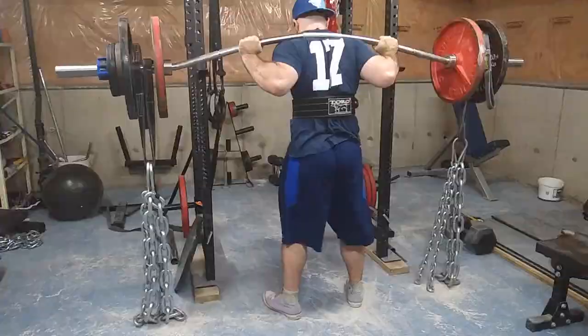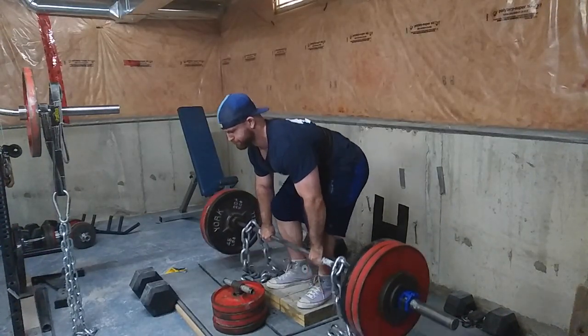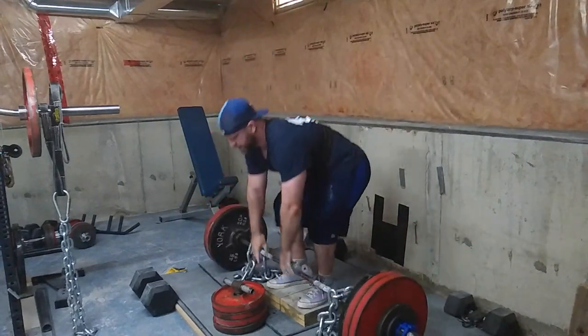I do not suggest that you do both squat and deadlift in the same workout — you can, and I've done it before. However, if your work capacity is really bad, I actually suggest you do that, because it forces you to do all your assistance work in a fatigued state, and it'll really challenge your mental toughness and work capacity.